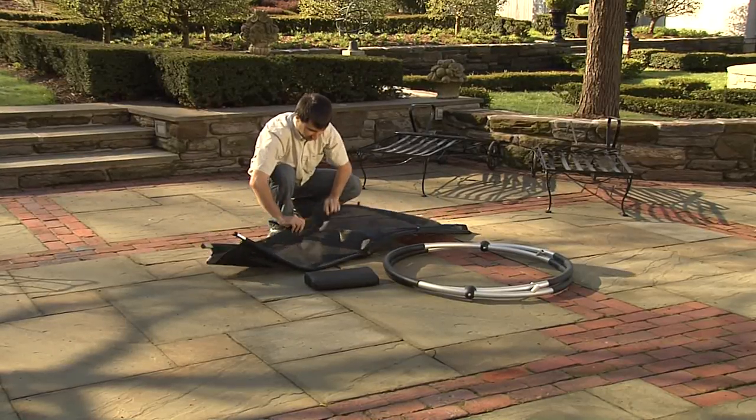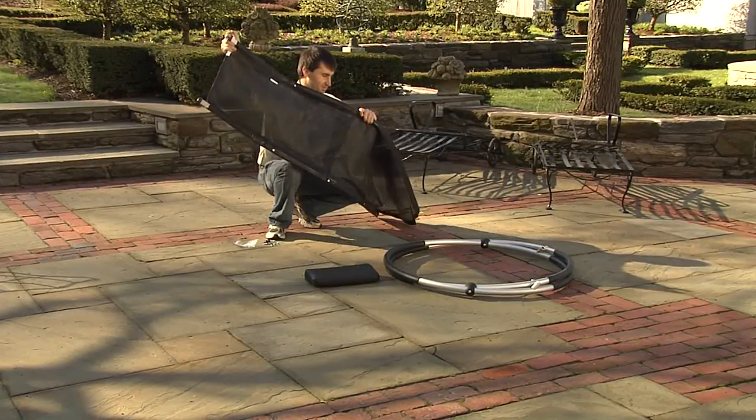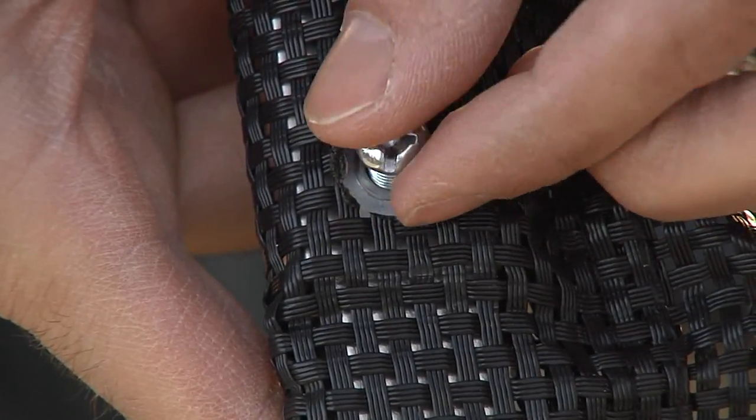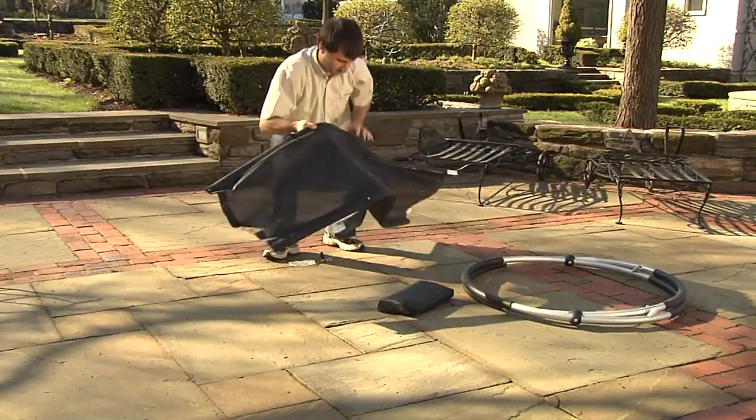Locate the sling support rails sewn into the hems on either side of the mesh material. Connect the two metal sling support rails in the center. Find the round opening centered in the mesh material and use the small screw to lock the two halves of the metal sling support rails together.